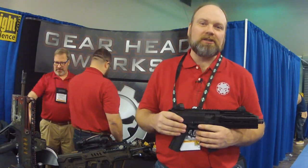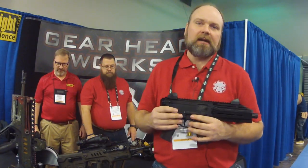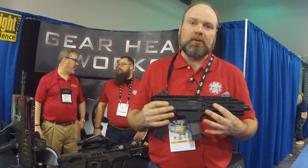Hi, this is Paul with Gearhead Works. We're at SHOT Show 2016, displaying our CZ Scorpion parts and our prototypes.